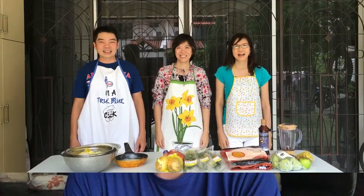Alright folks, just as we mentioned yesterday, we are making kimchi today. We have made a video of the entire process so that you know exactly what went into your kimchi. Enjoy!